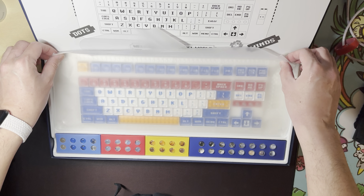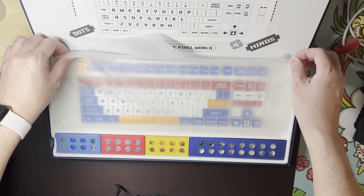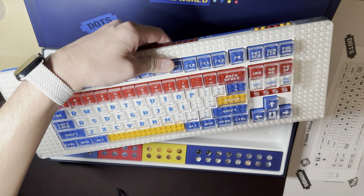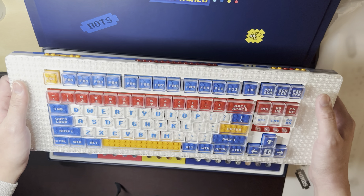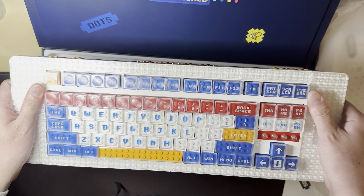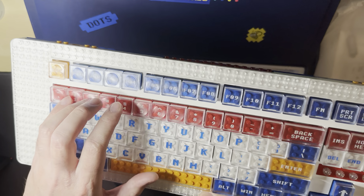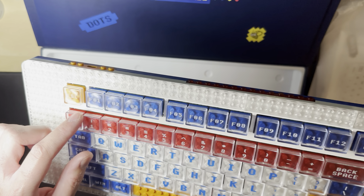The Pixel keyboard is the first keyboard that's compatible with Lego bricks. If you look at this one and this one, they have different color schemes. This one is called the Canvas — a red, yellow, white, and blue color palette.